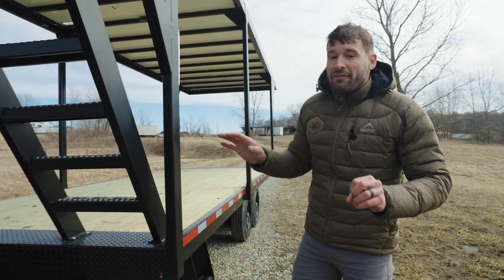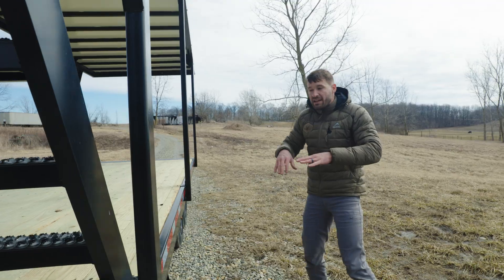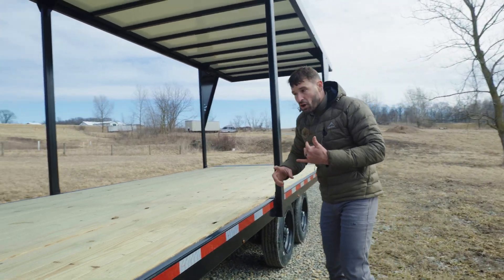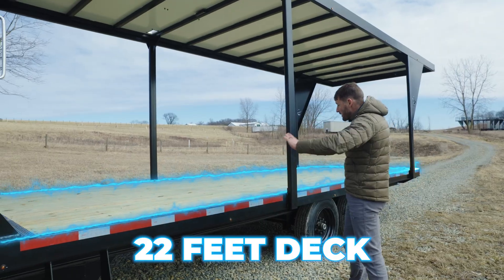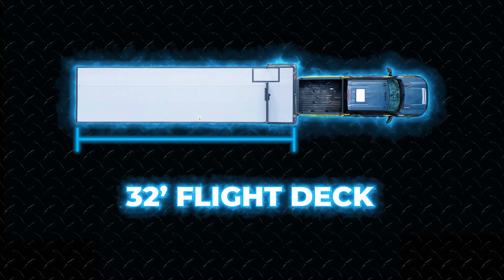The 2025 standalone trailer comes like this - it has no tanks, nothing to spray with, so you'll need to put your own tanks on it and set it up however you want. It has a 22-foot deck on the bottom with a 32-foot flight deck up top.